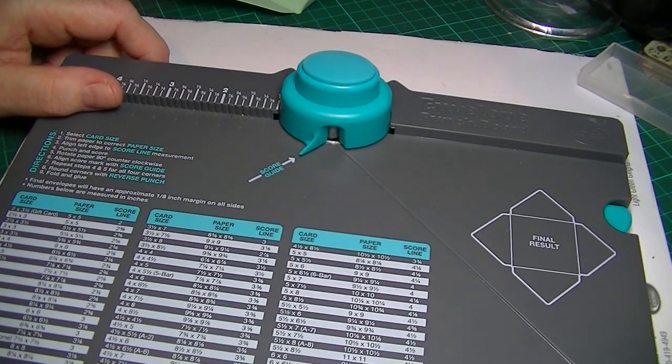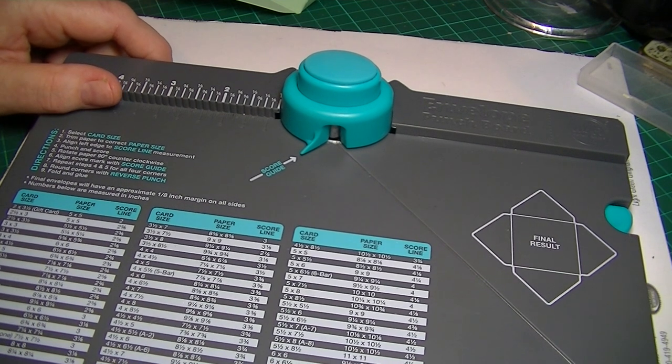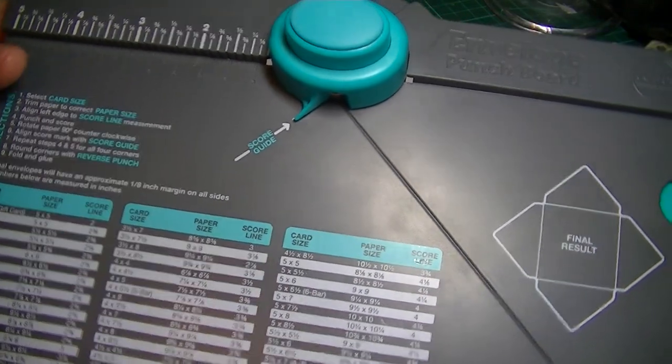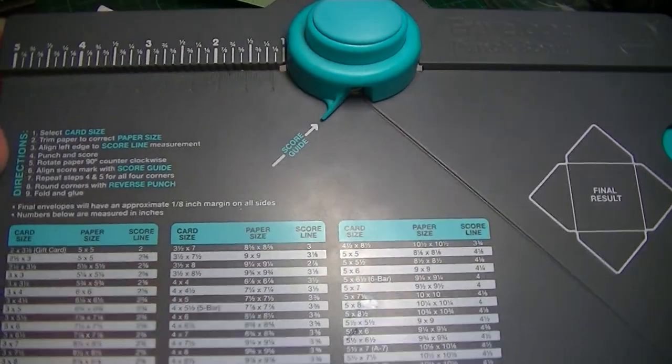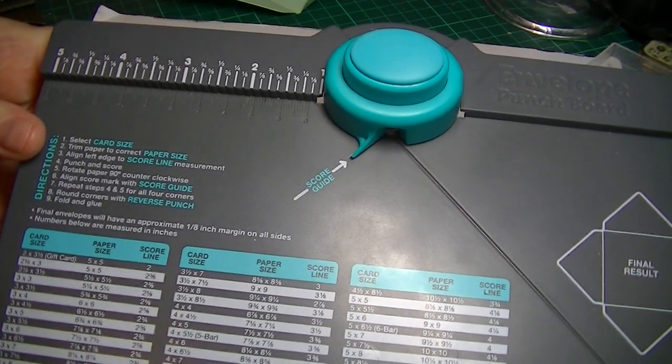Because not only can you do envelopes, there's lots of other things you can do, like matchboxes, gift bags, all sorts of things, which I'll show you some of what I've made in a minute. I was really pleased I got it in the end. I wasn't sure at first if I would use it much, but I've used it quite a bit.